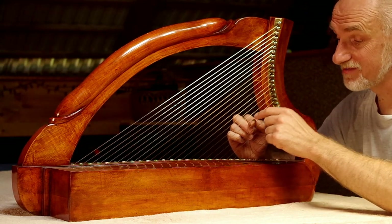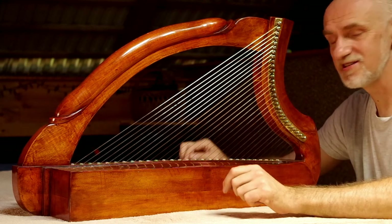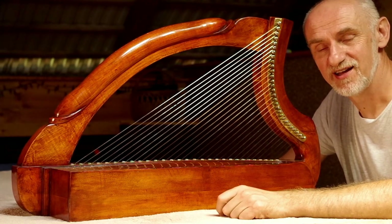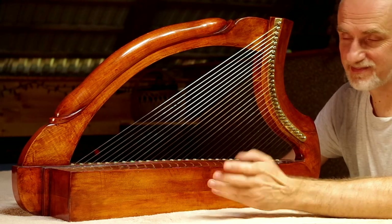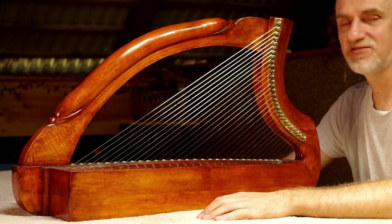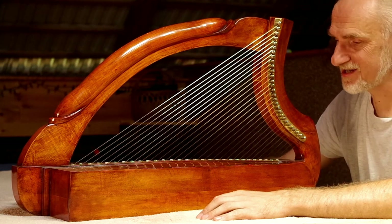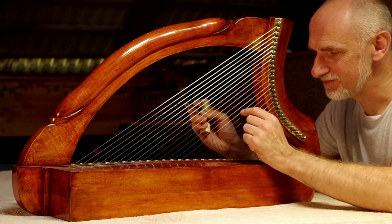Czeka mnie ciąg dalszy strojenia. Prawdopodobnie kilkakrotnie jeszcze, zanim zacznie trzymać strój. Ale ja już wspominałem, że przy tego typu instrumentach tak to działa. Dziękuję zatem za uwagę i wracam do strojenia.